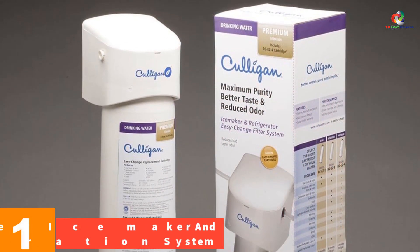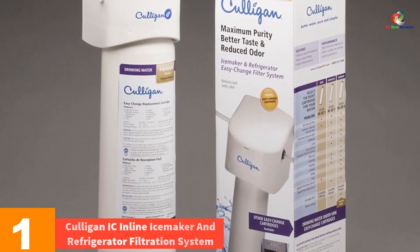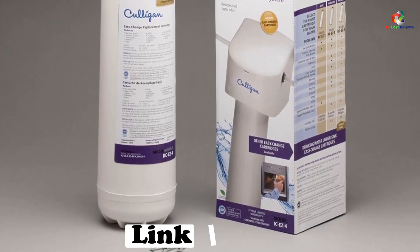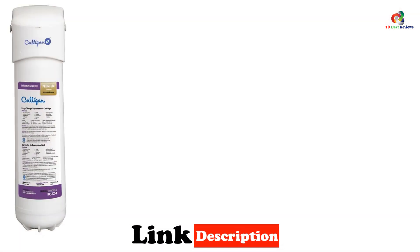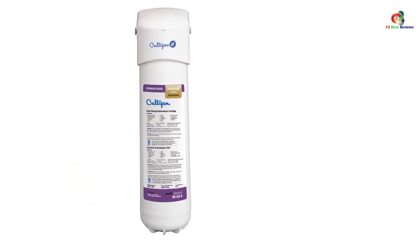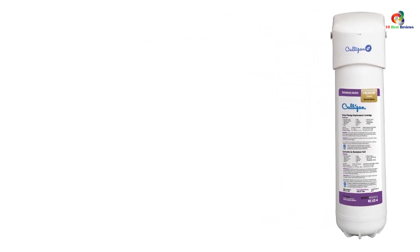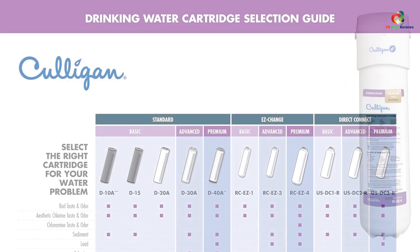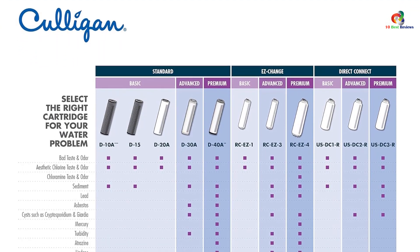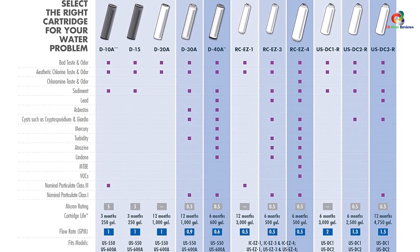And finally at number 1, we have the Culligan IC Inline Ice Maker and Refrigerator Filtration System. If you're looking for an inline ice maker and refrigerator filtration system, look no further. It's designed to be installed inline just before your ice maker or refrigerator in order to give you fresh filtered water for these appliances. In terms of capacity, the Culligan IC Water Filter can handle around 3,000 gallons in its life cycle. However, the cartridge inside the unit will need to be replaced every 500 gallons.